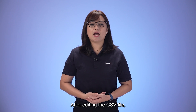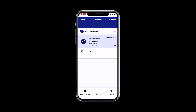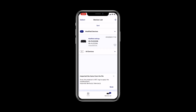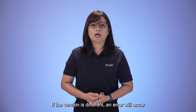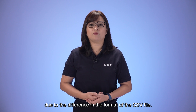After editing the CSV file, you can import it back into the software. On the Device List tab, click on the plus sign, then select 'Import a file to modify settings.' It will then ask you to select the CSV file you want to import. Please make sure to use the same version of the software for import and export — if the version is different, an error will occur due to differences in the CSV file format.